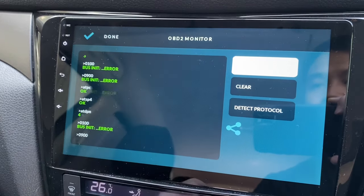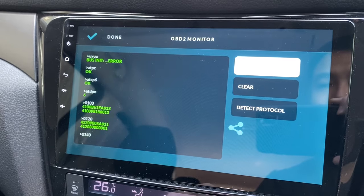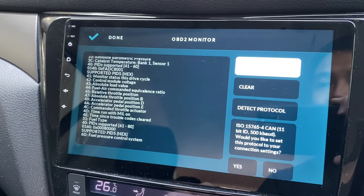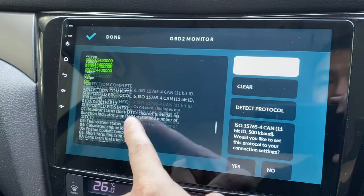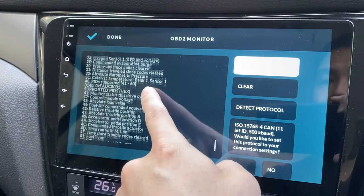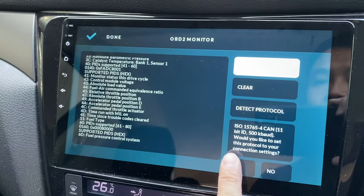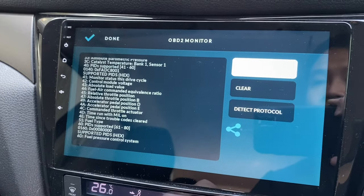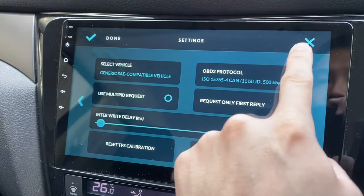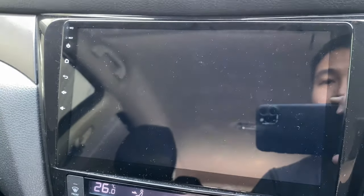There is some error but I'm not sure what it is. Basically it's showing that it's not connected but it can see all my car's information. It asks whether I'd like to set the protocol — I'll say yes. Press Done. It shows not connected, so I'll press X.